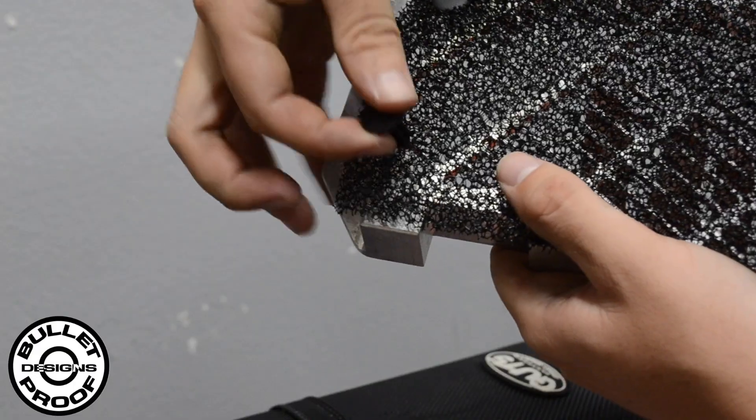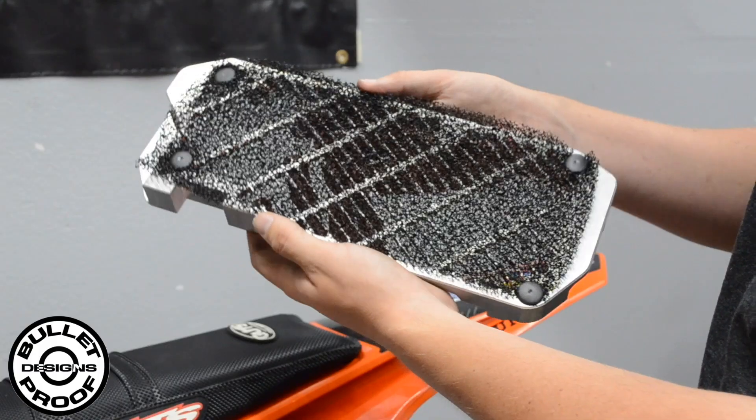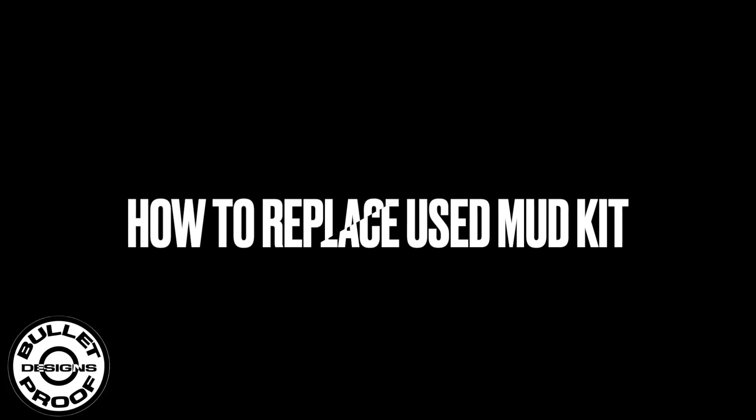Compatible with all Bulletproof Designs radiator guards, with this easy installation, if you ride in the mud this kit is a must-have to prevent dangerous buildup on the front of the cooling system. The foam kit is washable and disposable, like a tear-off for your radiator guards.